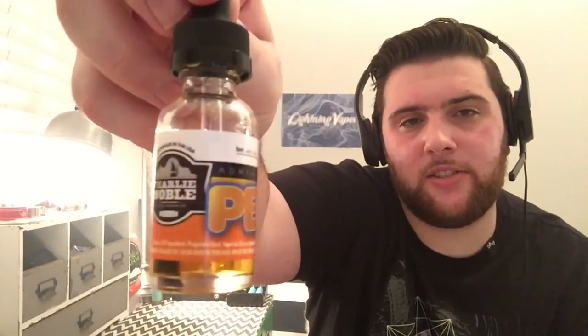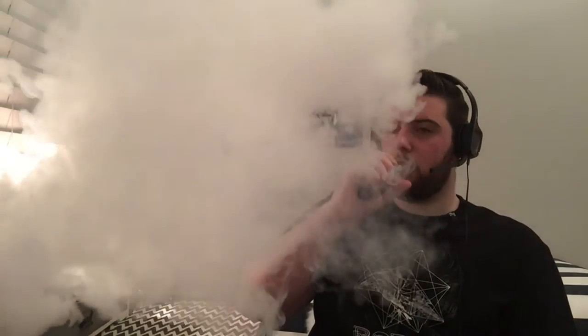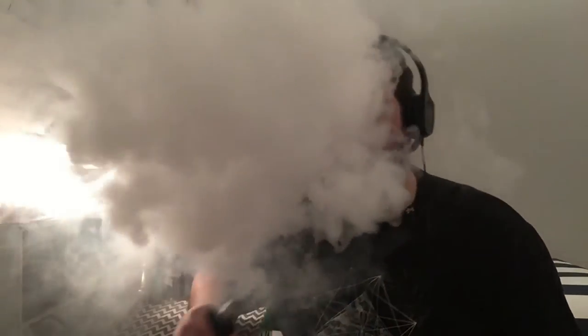Last but not least is Peanut Butter Cereal, described as a full-bodied peanut butter cereal flavor with thick undertones of cream. This is a really good juice — they knocked it out of the park. Awesome vapor production, really good throat hit, definitely an all-day vape for me. Imagine Captain Crunch Peanut Butter cereal with a really complex cream flavor added to it — that's Peanut Butter Cereal. I really like this juice.